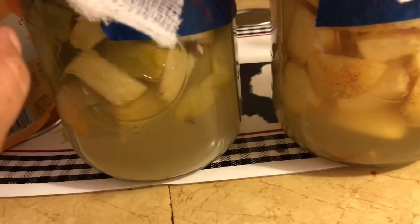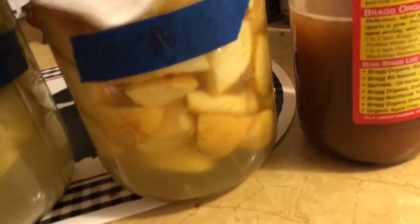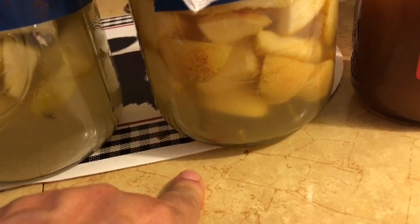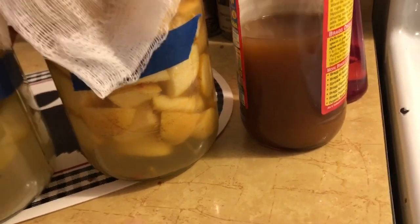This one definitely smells so good — smells like Granny Smith's. This one smells really good but it smells like apple. Let me see how this one smells. Hold on — it smells just like these two.